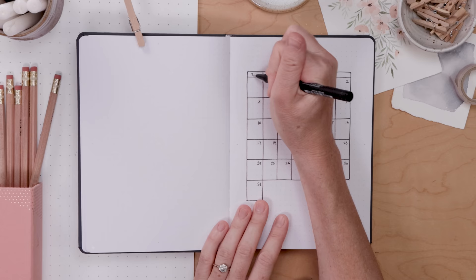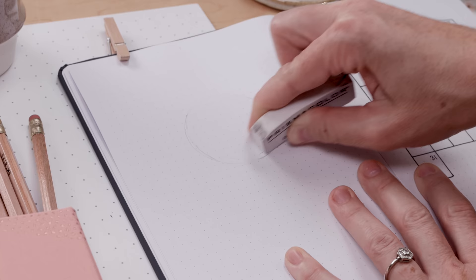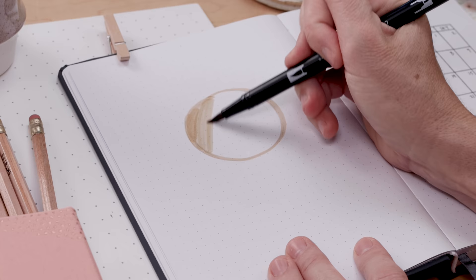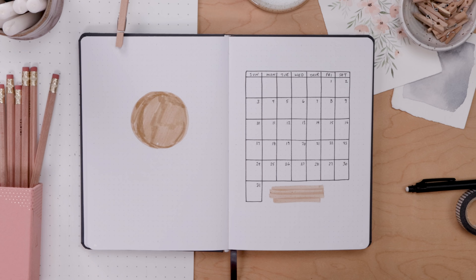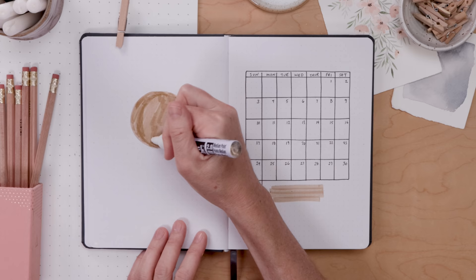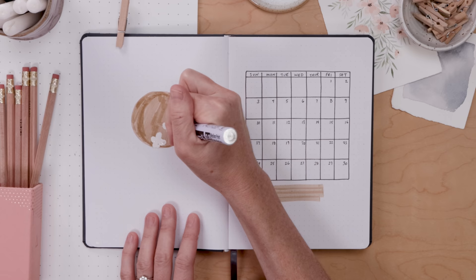In the spirit of keeping things simple this month, I just did my little simple grid calendar. I traced a circle — it wasn't quite big enough — so I used my washi tape as a guide, drew a circle on the opposite page, and I'm filling it in using a sand-colored brush pen. I love a black-and-white theme, especially when I have a time crunch, but color is a great way to get things done quickly and make it super cute.